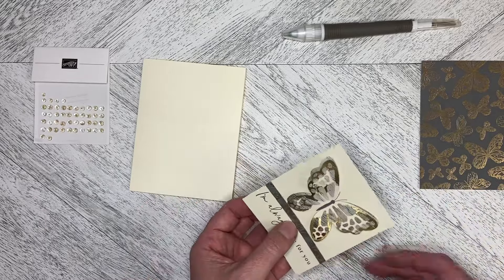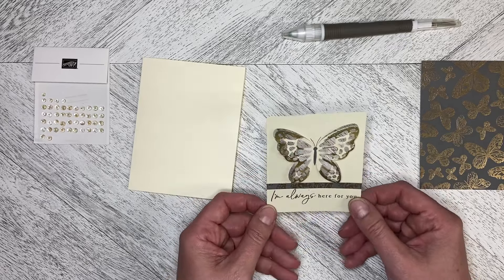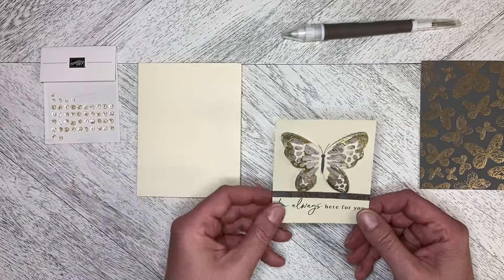So just the edges of the wings are gold embossed, and I'm going to build the card now. I've got some iridescent foil gems that I'm going to use as well.